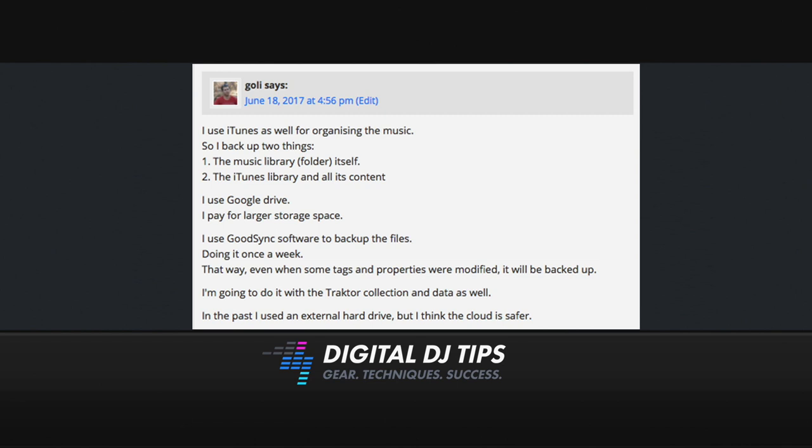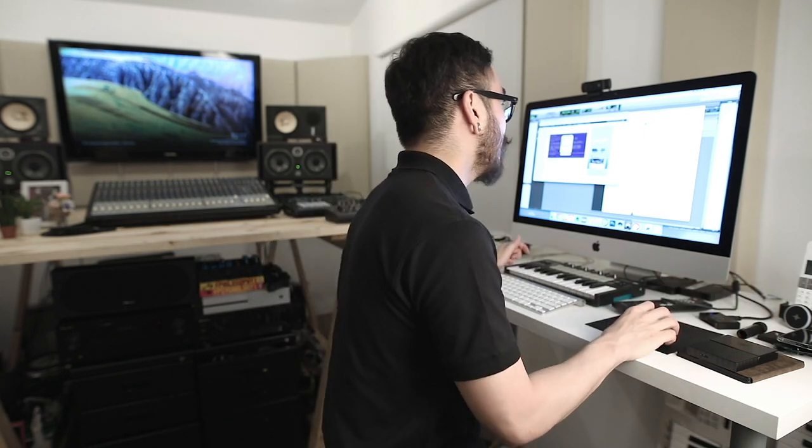I'm going to do it with the Traktor collection and data as well. In the past I used an external hard drive, but I think the cloud is safer. So there are multiple options now for backing up your data — you can use either a hard drive, or if you want to store stuff in the cloud, you've got several choices: Google Drive, Dropbox, or even iCloud. You can pay for larger storage to store all your music files. Thank you for that, Goalie.